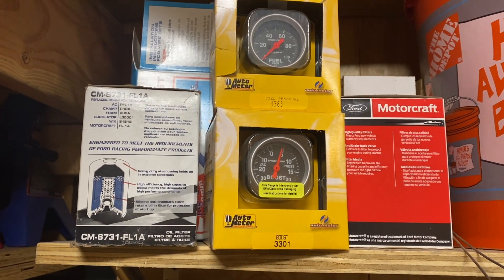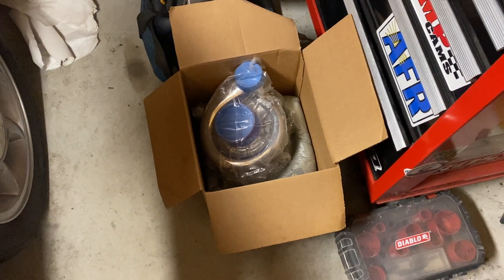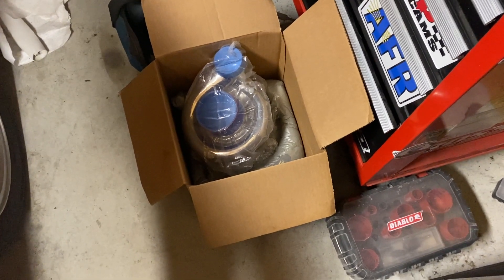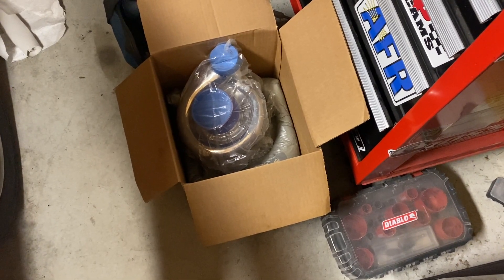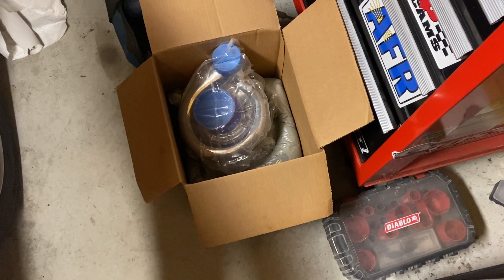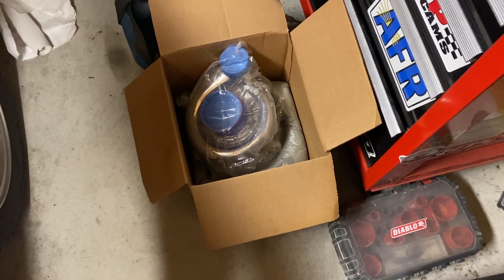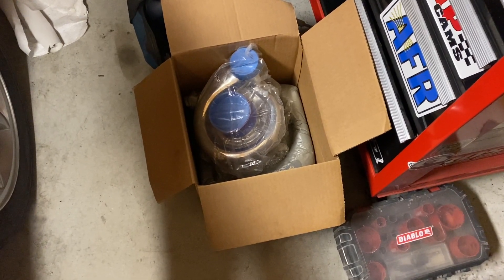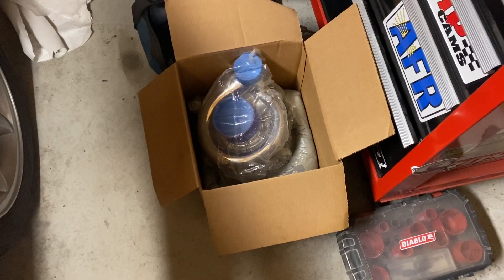The last piece of the puzzle is the blower itself. This is the Vortech Ti Trim — they actually call it the Ti Trim race, or tuner kit. I bought it from Anderson Ford Motorsports; I think it was a pretty good deal, though prices have gone up quite a bit since I bought it about a year and a half ago. I'm expecting around 10–12 pounds of boost, which should be plenty without jeopardizing the stock block. If I wanted to go much more than that, I'd have to get into a Dart block.